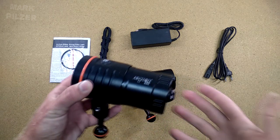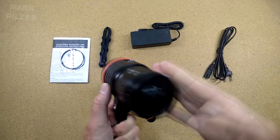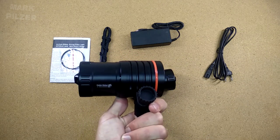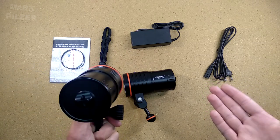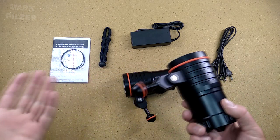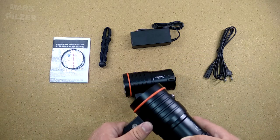I think we've talked enough here above water about the WM66. Let's take this wonderful Archon light underwater and see how it operates in the actual diving environment, where all of us are going to be using a diving light. Let's jump into the water.